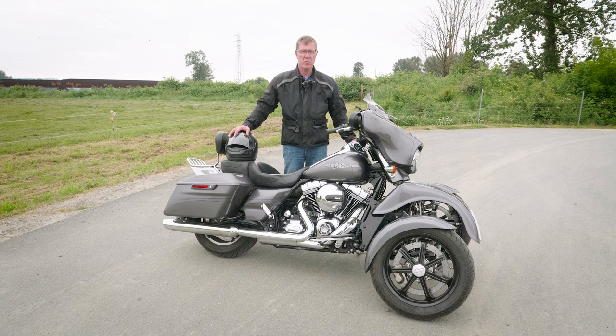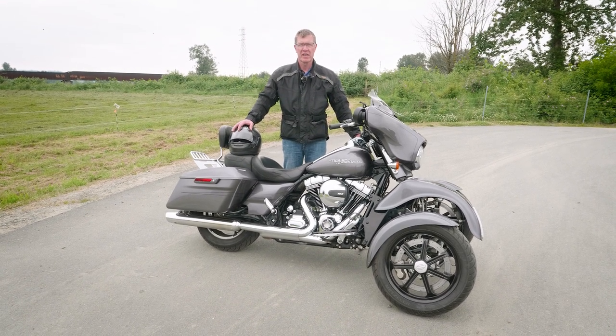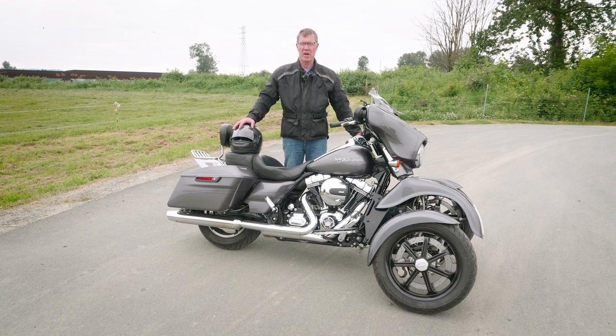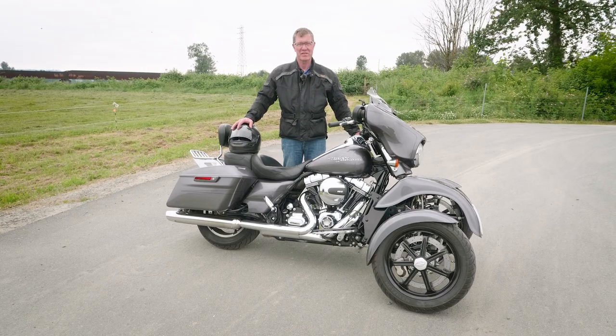Thank you for watching Tilting Motorworks' instructional video on the Tilt-Lock system. Hopefully you've been able to learn a few new skills. I really suggest you go try this out in a parking lot on your own and have a lot of fun. Enjoy your tilt lock system!